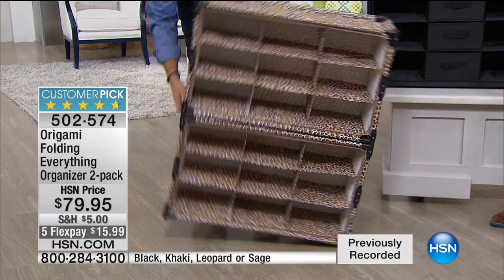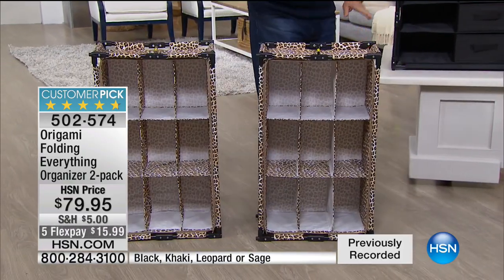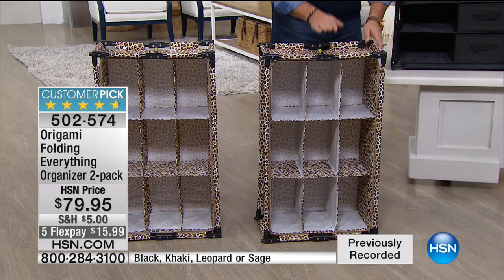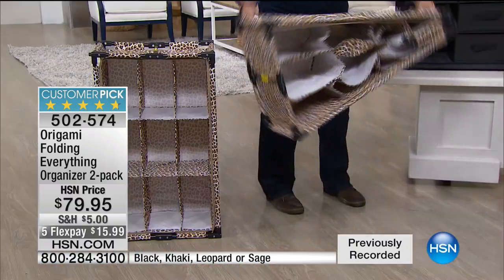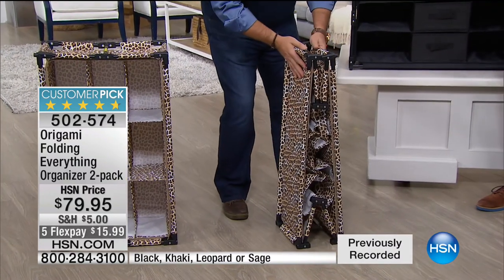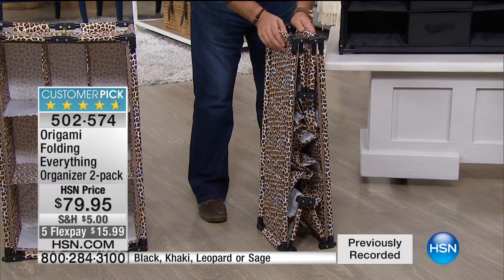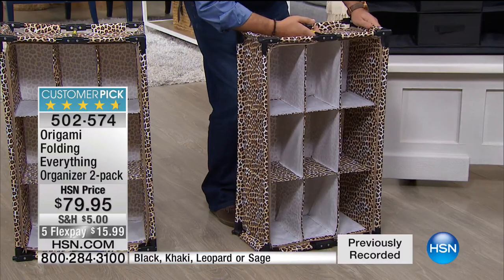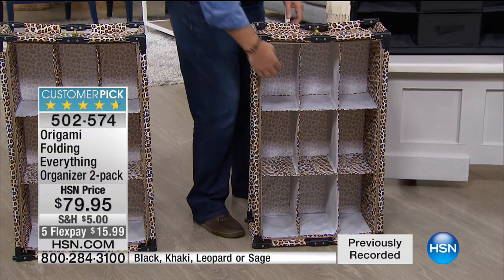There are two of these in the set — they lock together. The reason they can do that is they've got locking feet on the bottom of each unit and a hole on top, and you just push them together. To fold them down, just push down on the bar on top and the whole thing collapses. The frame is powder-coated steel, and the material is very heavy-duty nylon. To open it, grab the bar on top and it pops open. You've got nine cubby holes on here.